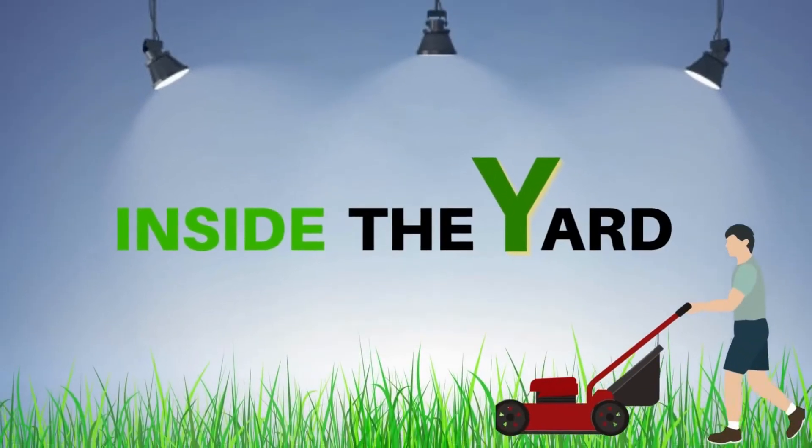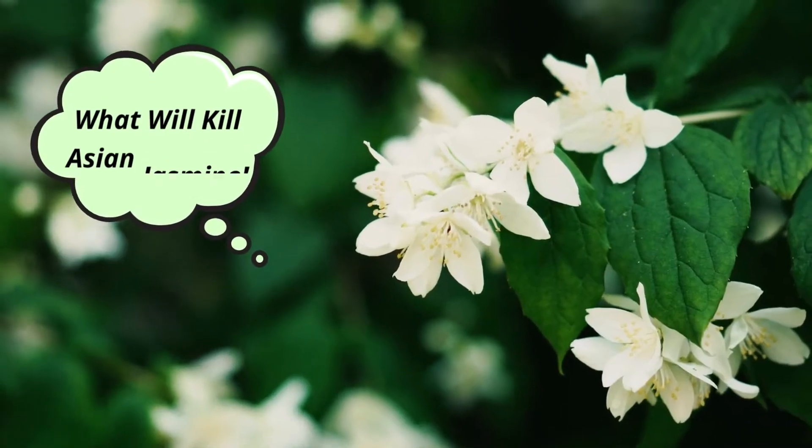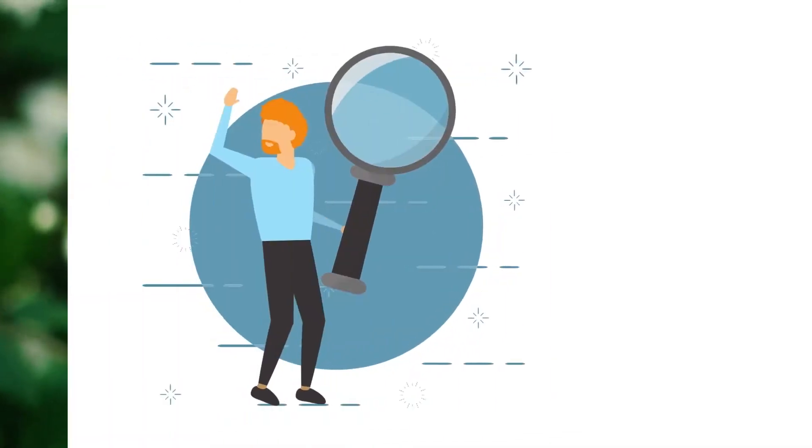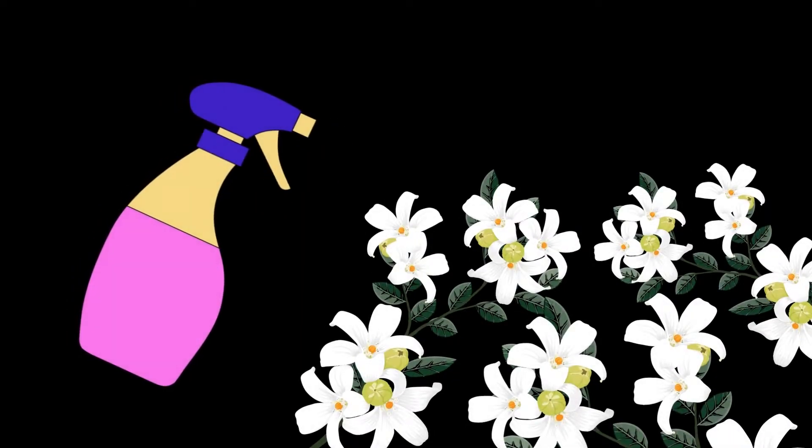Welcome to Inside the Yard. Today in this video, we will know about what will kill Asian jasmine. In a sentence, spraying liquid herbicide can kill the Asian jasmine efficiently.